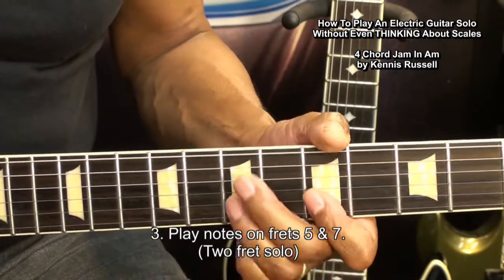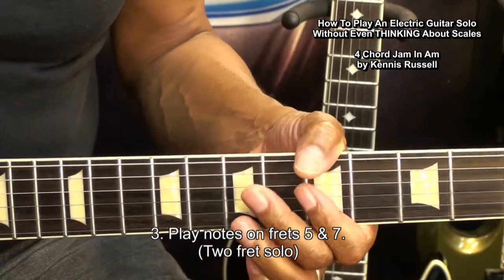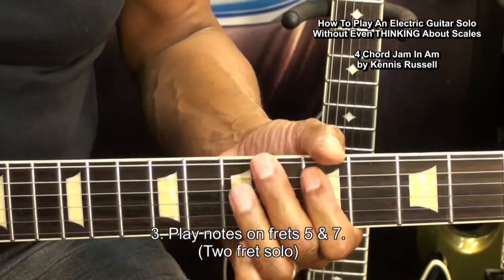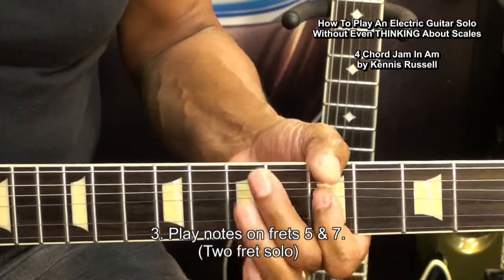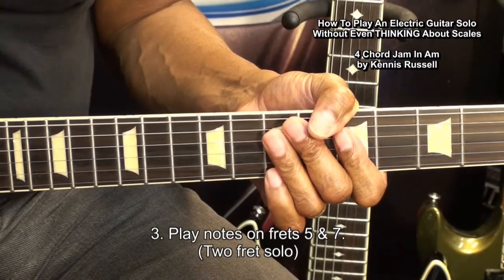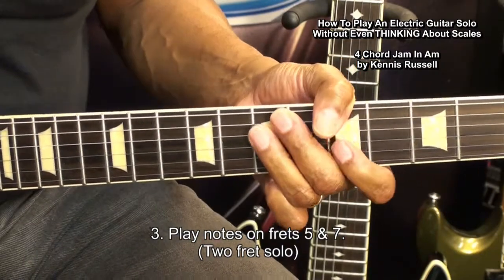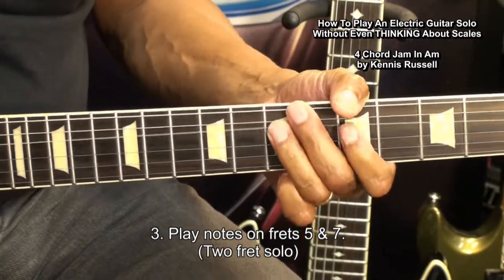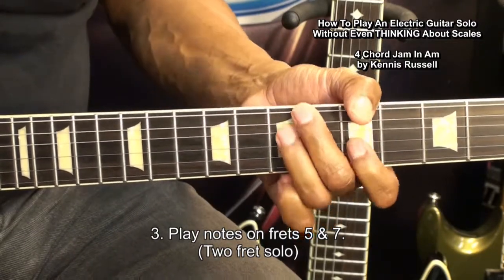If we want to work these notes, we can do that. We can hammer on them and they'll work, but we can't sustain those notes — it'll sound a little strange. We can get away with that. So let's try that with our track, frets 5 and 7.